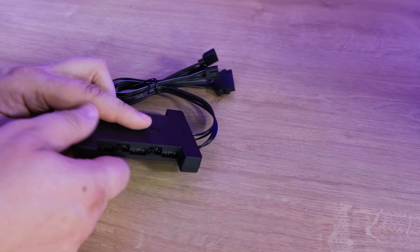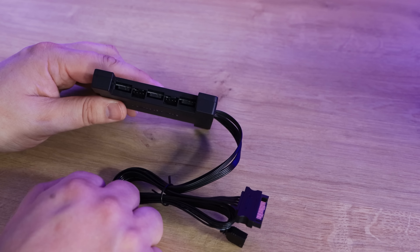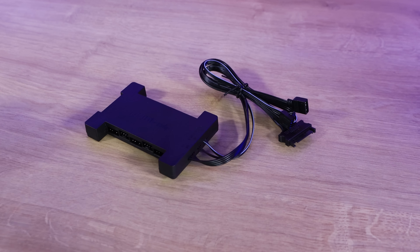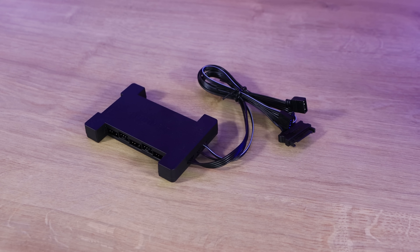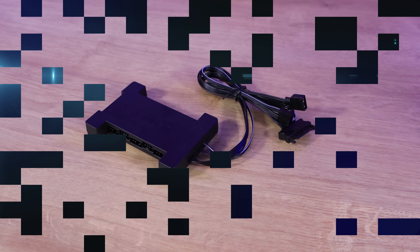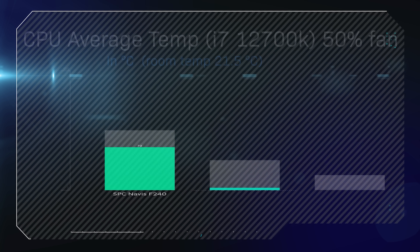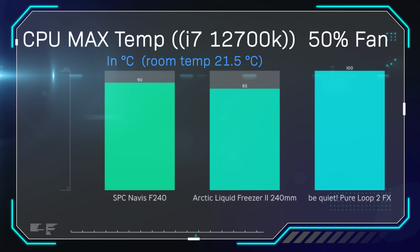Here we've got the fan and ARGB controller. It takes a SATA cable to power. You've got the ARGB header if you wish to attach it to your motherboard — which I suggest you do — and you've also got the PWM fan connector, which connects to your motherboard as well, usually to the CPU header. On this side you've got three ARGB headers and two fan headers; on the opposite side, three ARGB and two fan headers; and on this side, an option for another two fan headers. So it can support up to six RGB devices altogether, as well as fans, meaning you could also hook up your case fans into it if you wish.